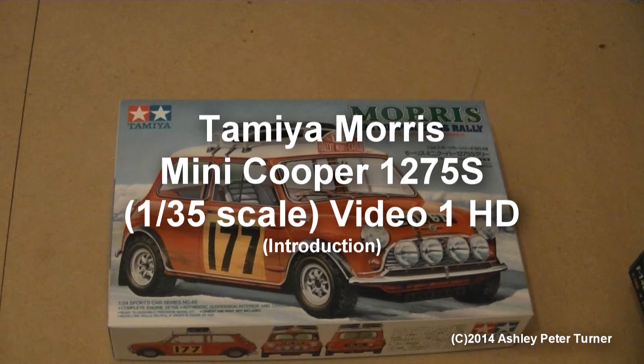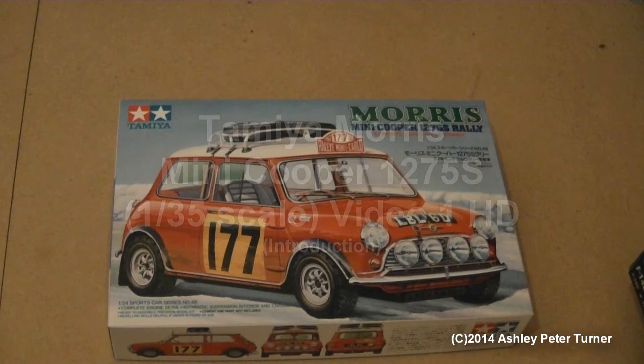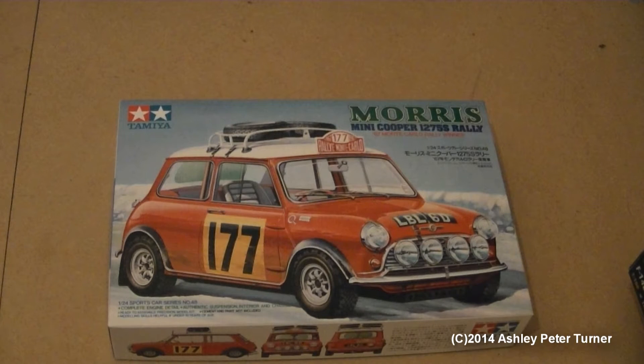Hello and welcome to another one of my latest videos on my channel of November 2014. This is Ash, I hope you're keeping well, and tonight I'm going to be covering the Tamiya Morris Mini Cooper 1275S Raleigh.